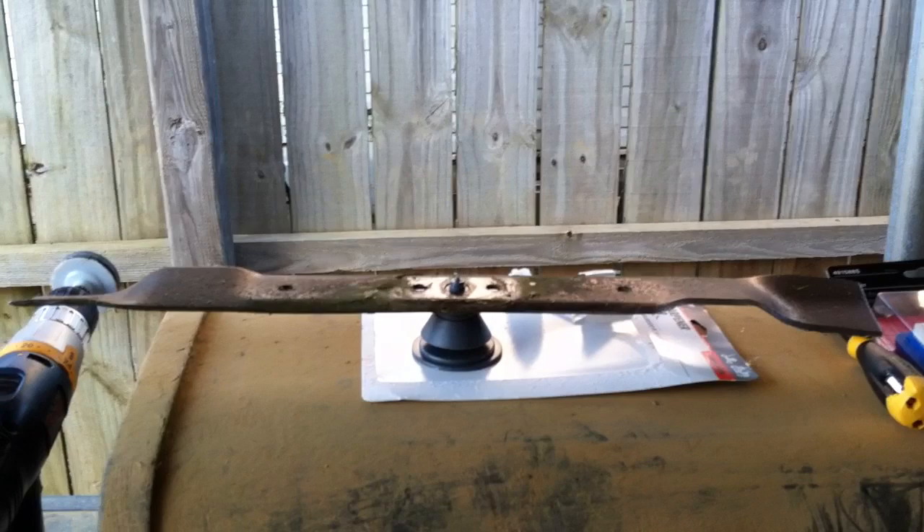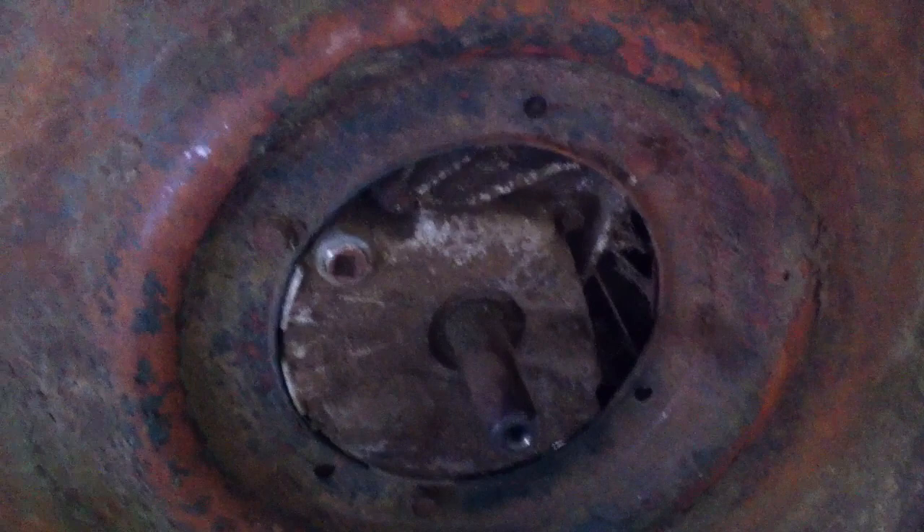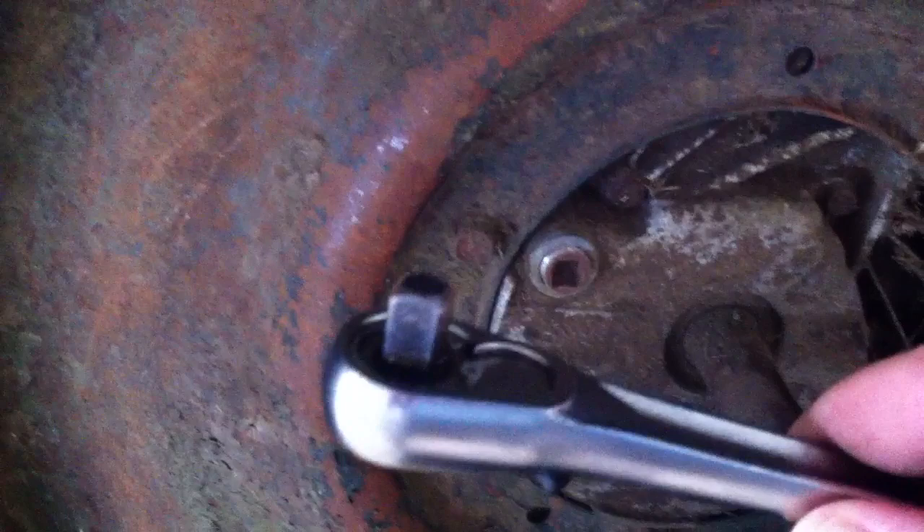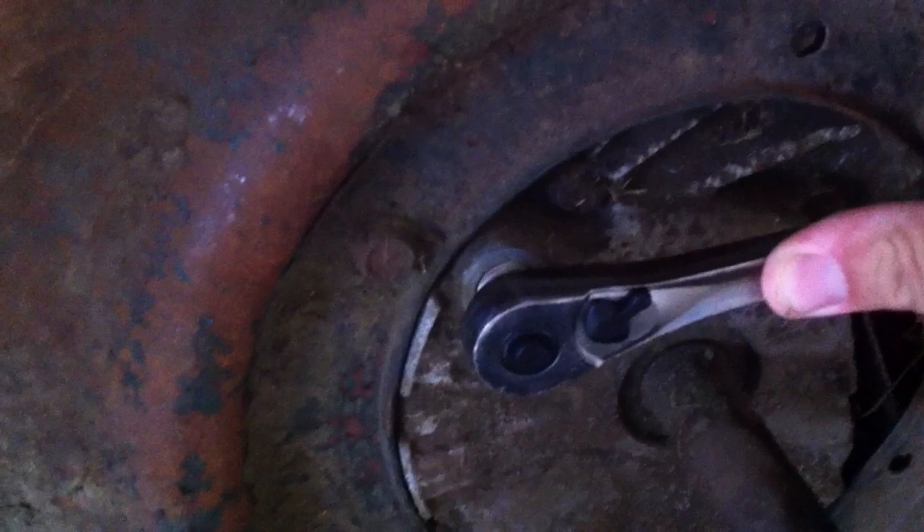Next we're going to drain the oil. Flip your mower on its side and you're going to see a little recessed bolt. Take a 3/8 ratchet — it should fit right into that area. Start loosening it, get your pan ready, flip it over, and let it drain for a few minutes.